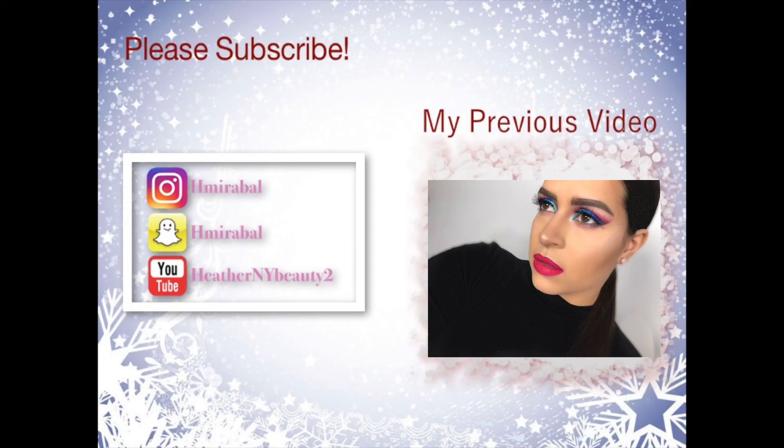And after that, that completes this look. I hope you guys enjoy. Leave any video suggestions below, subscribe, comment, all that good stuff. And I'll see you in my next one.